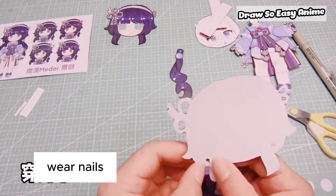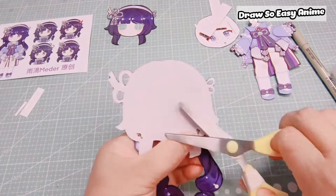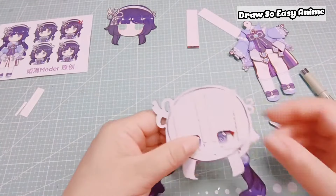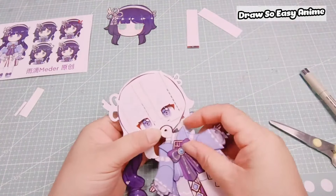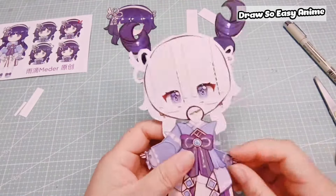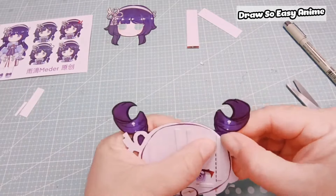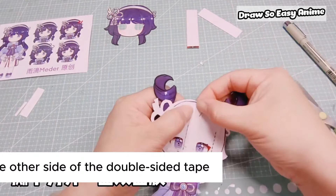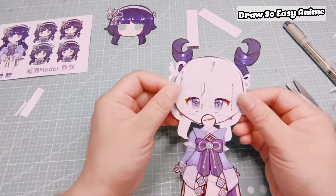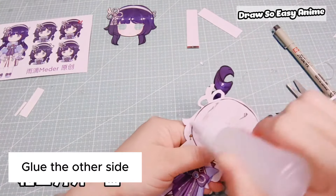Wear nails. Punch holes. Wear nails. Peel off the other side of the double-sided tape. Glue the other side.